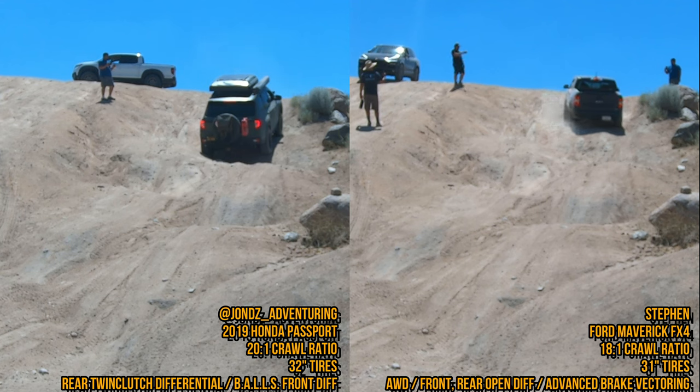Truly impressed by the Maverick, especially since it doesn't have a fancy rear diff like our IVTM4 Hondas, and it doesn't have the BALLS system.